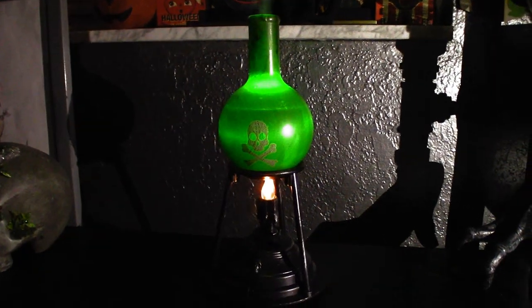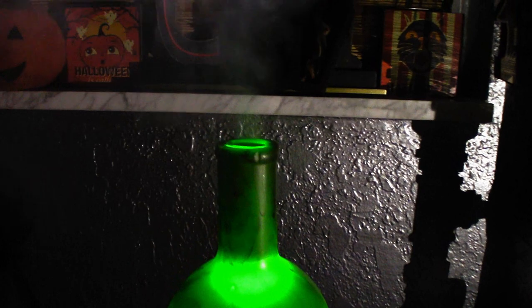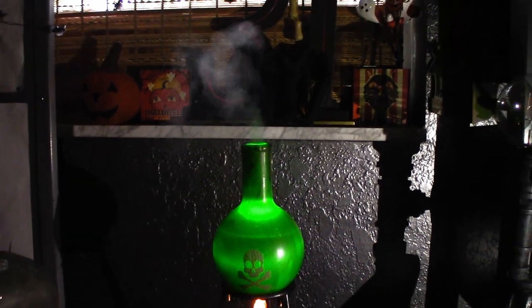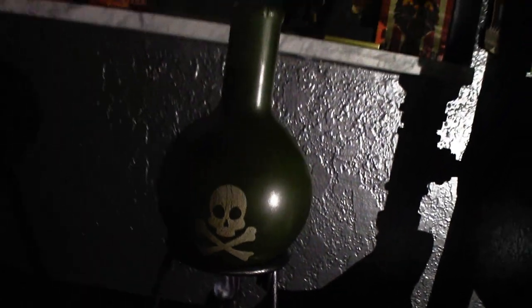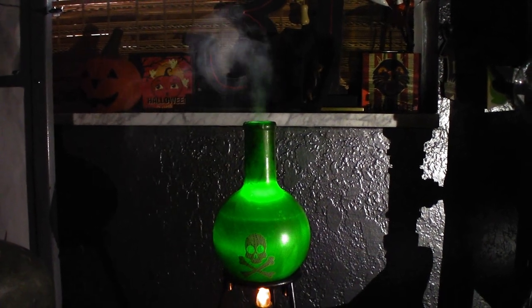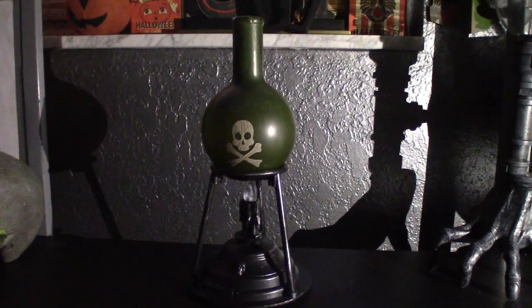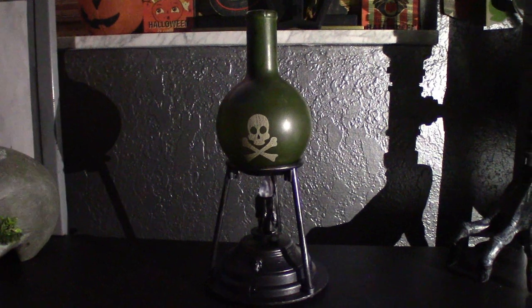Let's demo what this does. So there you have it — it's a pretty cool effect when it's misting like that. It's a lot like the genie lamp from a couple years back which I own, but I really like this one. I think it's going to be great in the haunt as a little background prop.